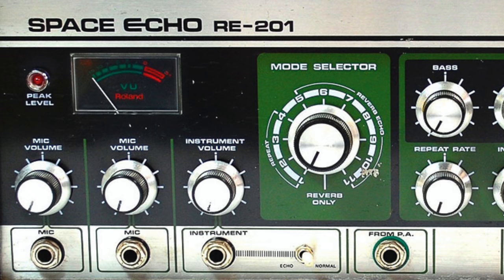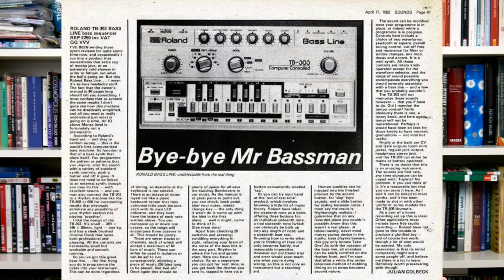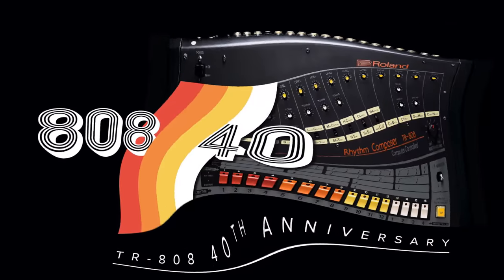Welcome to Bad Gear, the show about the world's most hated audio tools. There are at least three sides to the Roland brand: the company that builds instant classics, the company that builds stuff that no one wants only to become an even more reality-distorting classic years later, and the company that inspires memes.